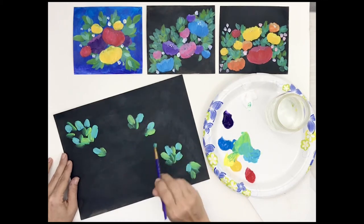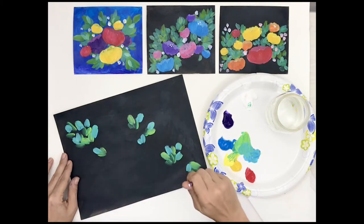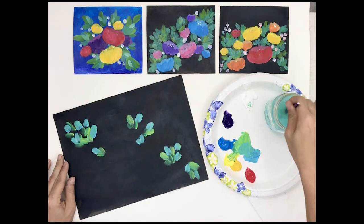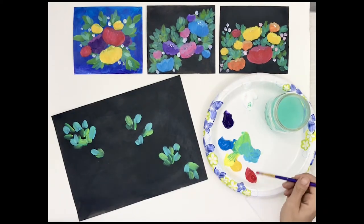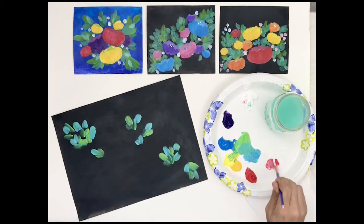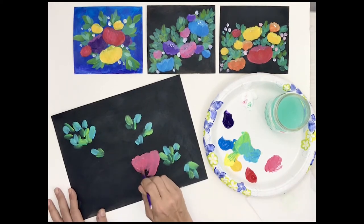If you don't know artist Claude Monet, look him up. Alright, I'm going to rinse my brush out and start laying in some blob flowers. I'm going to start out with some pink, so I'll mix some red and some white, and just throw in a blob of color. Nice and loose.